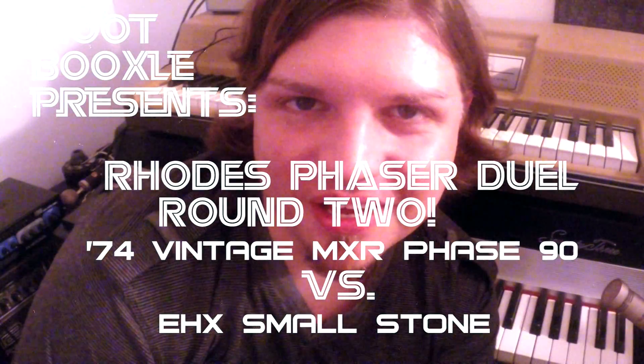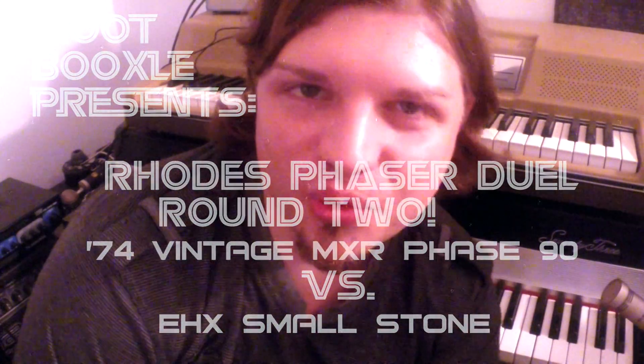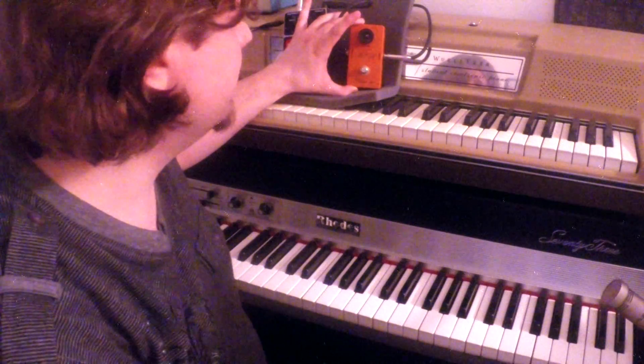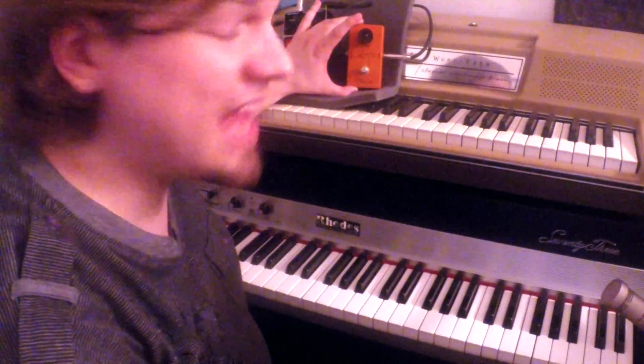Hey, it's Moot Buxley, and welcome to round two of the Rhodes Phaser Duel. Last time we talked about the Small Stone versus the new Block Logo MXR Phase 90. Today, I'm going to pit the Small Stone against the '74 Vintage MXR Script Logo Phase 90, which is an exacting reissue of the original 1974 MXR.